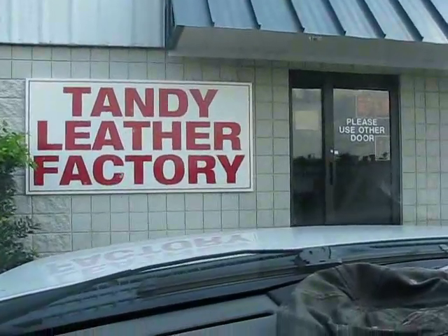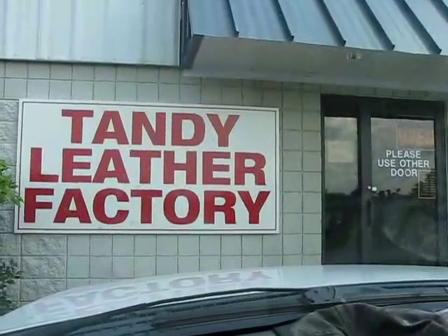We're here — Tandy Leather Factory. We're gonna get some leather for my BK-2 sheath. What's a BK-2? The new knife you got? Yeah. It's gonna be cool.